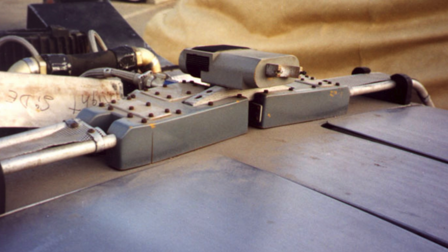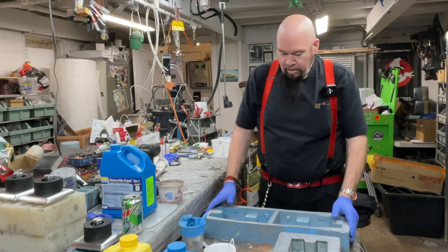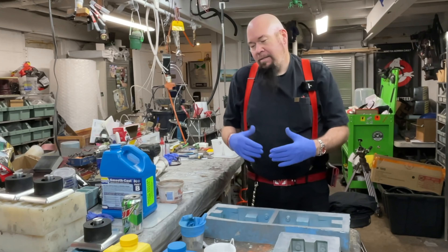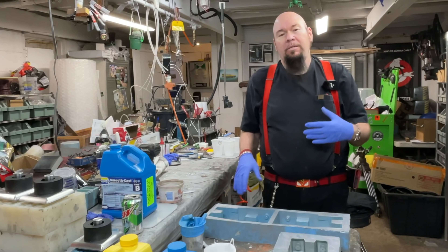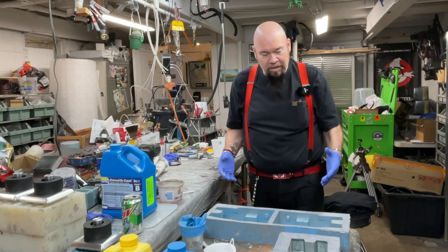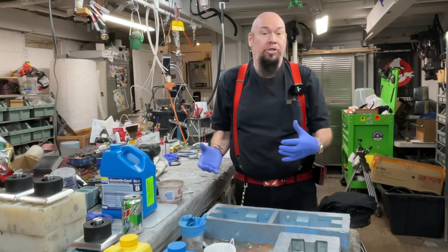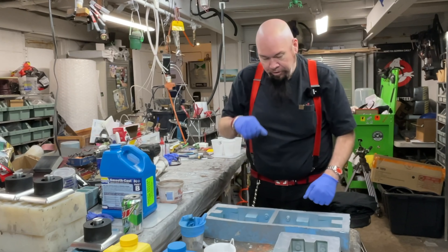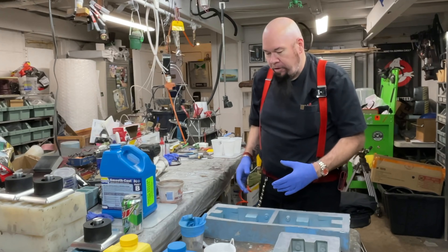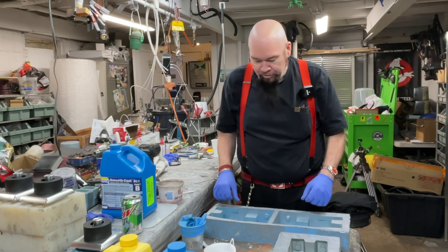Today we're going to be talking about what we call the flux boxes — these are the boxes that mount to the fenders, up on the roof, and below the car that hold the flux bands, the rails that go around the car. This is a mold that we use to make them. This might be kind of a long-winded video because I'm going to talk a little bit about the history of the flux boxes, how they came to be in my possession, and how they changed through the cars.